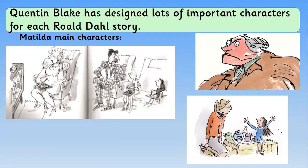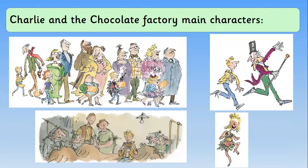There are lots of important characters designed by Quentin Blake for each story, and we might want to include them on our front covers today. For Matilda, in the top corner we've got Matilda's family — Mr and Mrs Wormwood, her brother, and Matilda — watching the TV. In the other corner we've got Mrs Trunchbull, Matilda's enemy, who Quentin Blake has drawn looking very mean. Underneath there's Matilda and Miss Honey — the main characters. Normally on the front cover you draw the main characters.